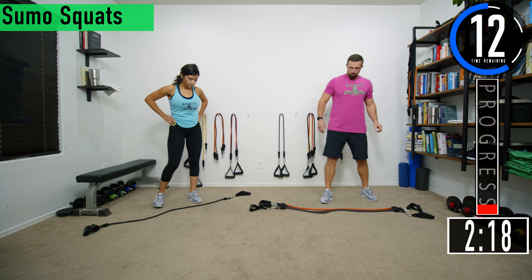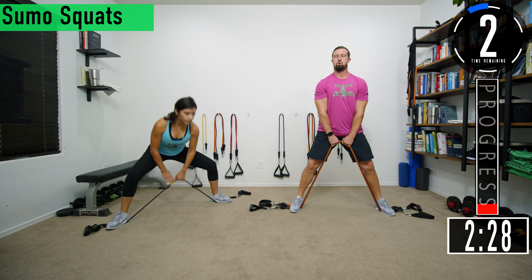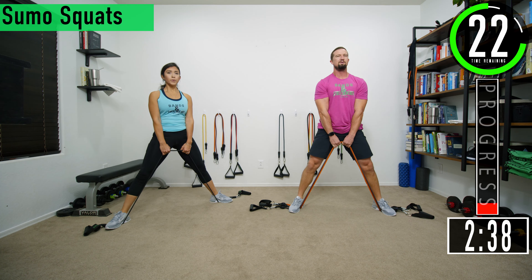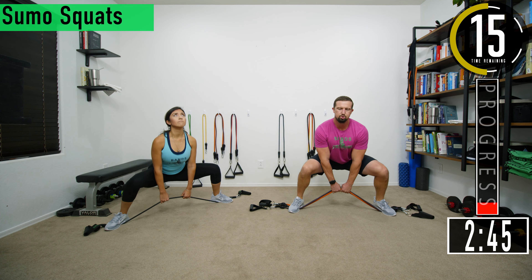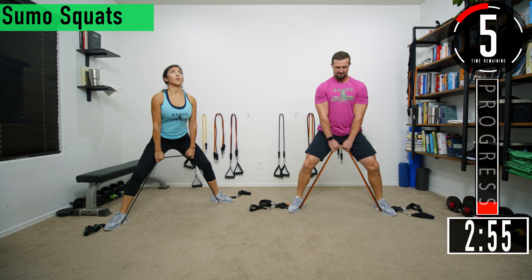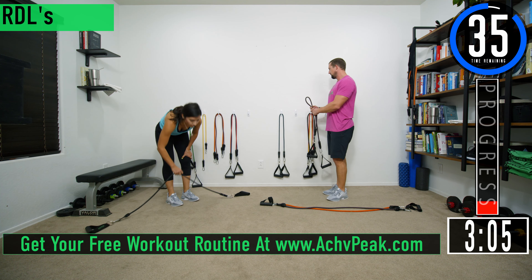Final set of sumo squats, almost done. Then we get a nice 40 second break. Let's push it. Keep pushing. Better be using heavy weight today. Pushing ourselves — prove what we're made of. Let's get three more. Keep pushing. Last one. 40 second break and then we're going into RDLs, or Romanian deadlifts.